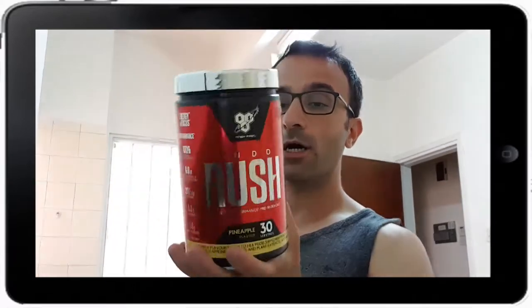Welcome everybody to the Reviews from Hell, I'm Andreas. Today I have a video I should have done probably earlier — I haven't been taking too much pre-workout lately, I just want to clean up a bit. I haven't done a video like this in a while, but we've got the BSN N.O.-XPLODE Rush pineapple flavor here. We're going to do the taste test, but before we do the taste test let me just see what's in it.